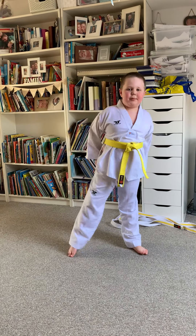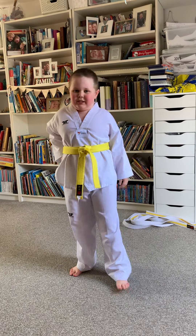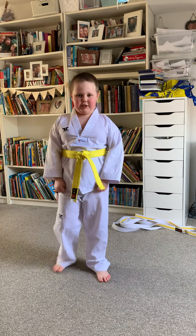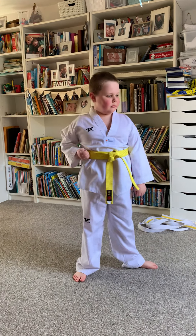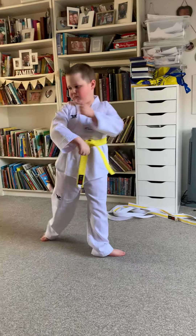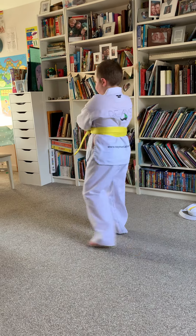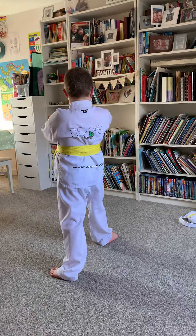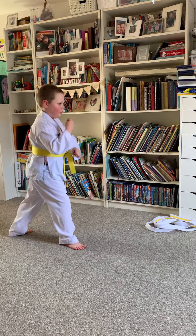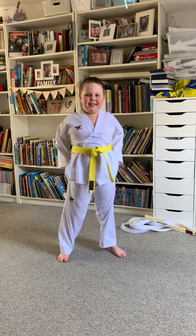There is also my second form — the four directional. This is my second four directional. I did that wrong, let me just restart that.